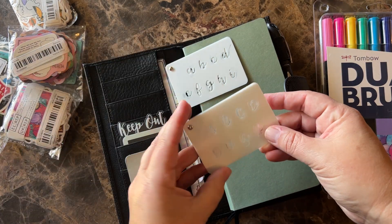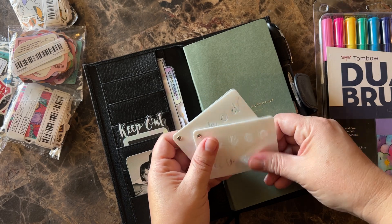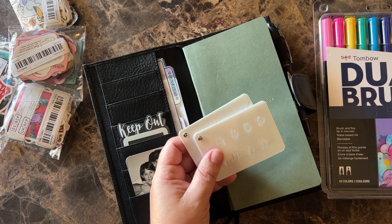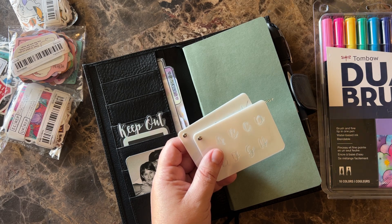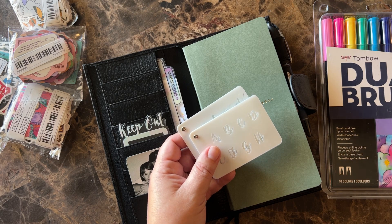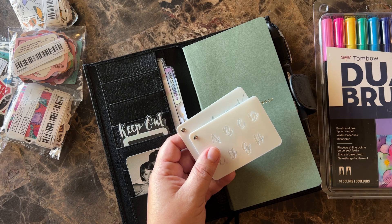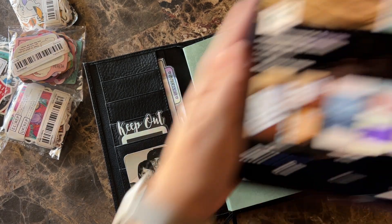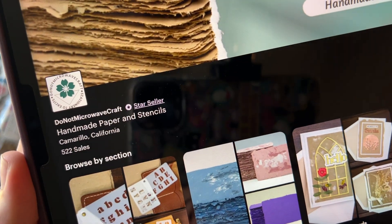I got these little stencils from — I can't think of the name of it. Let me find her because I really like these. Do Not Microwave Craft. She has an Etsy shop, I think the same name — Do Not Microwave Craft. I'll try to remember to link it, but if I don't, that's what it's called. There's her Etsy shop right there.